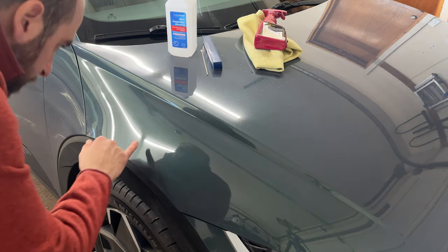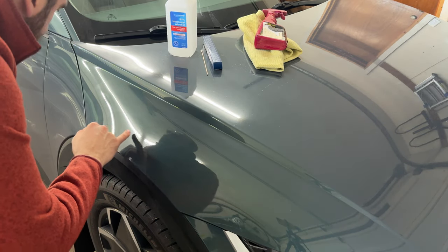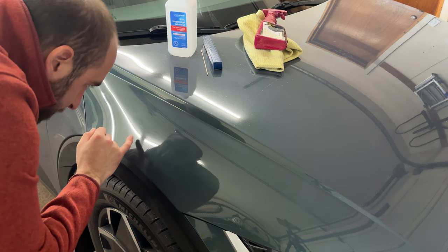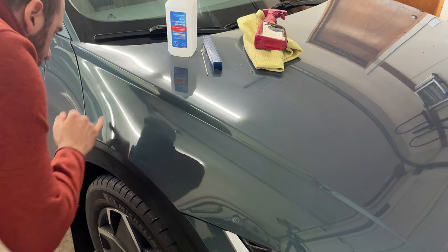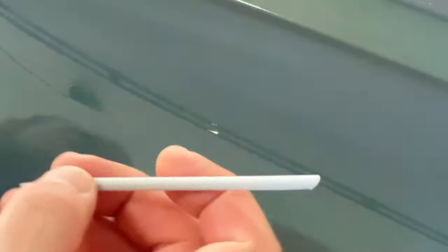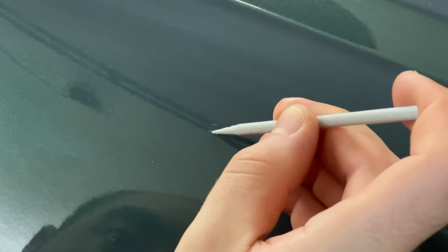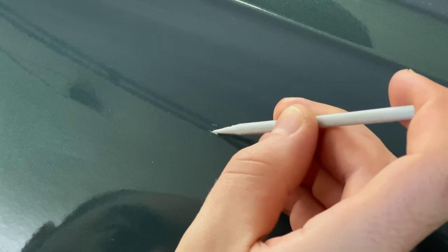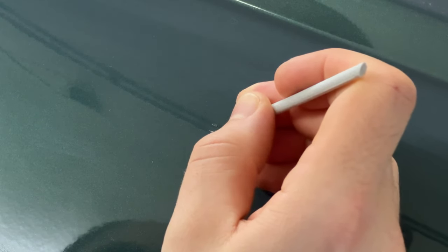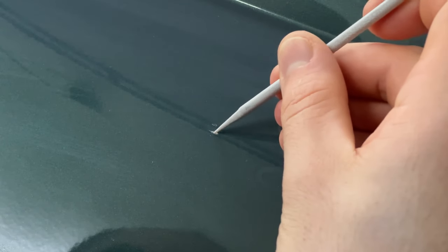That looks pretty good. I am seeing another really tiny paint chip right there and another one right there as well, but these ones are so small that one I might be able to get but the other I don't think I can. The next thing I'm going to do is take the sanding stick and just rough up that chip a little bit to make sure we get good adhesion.